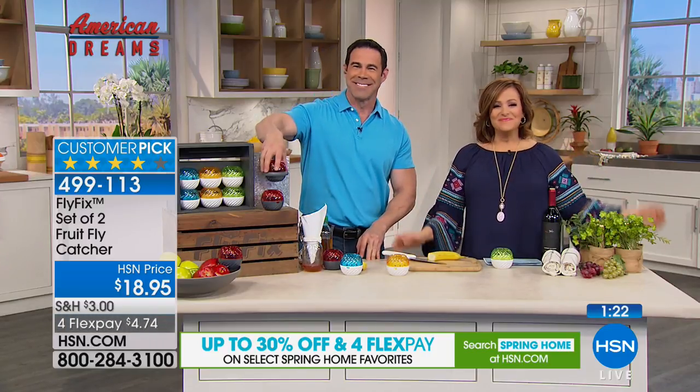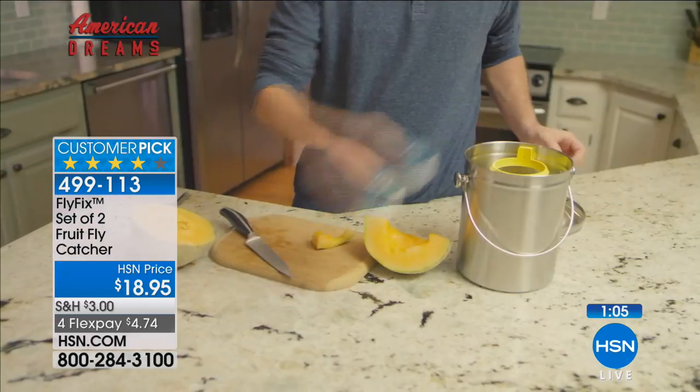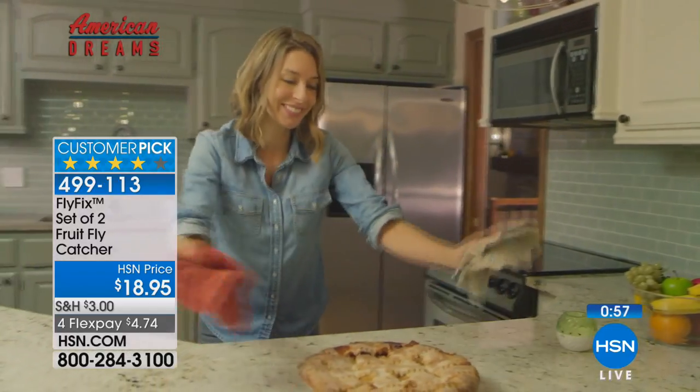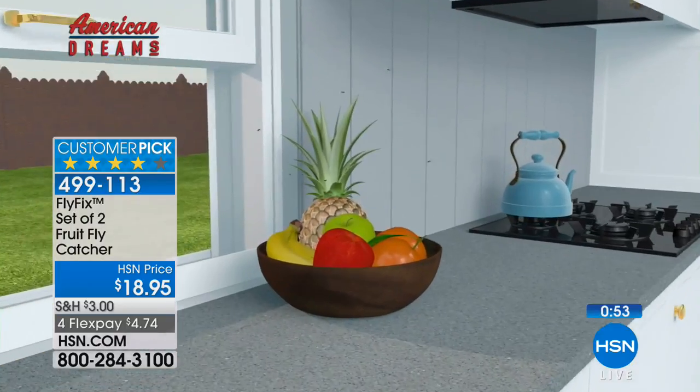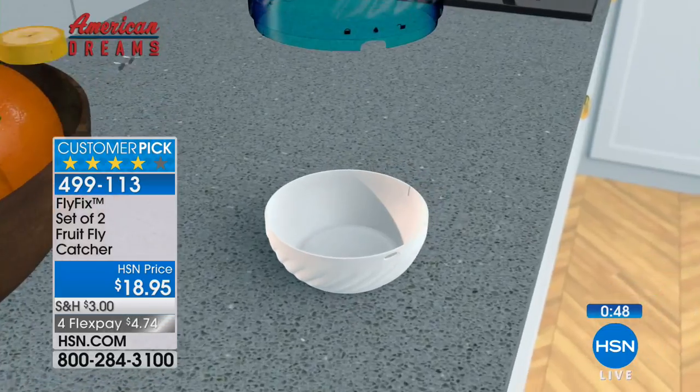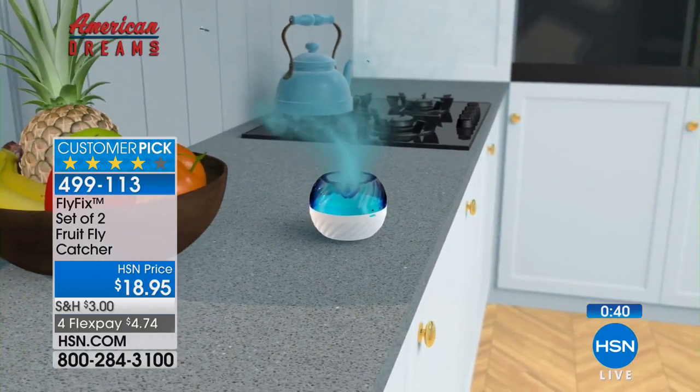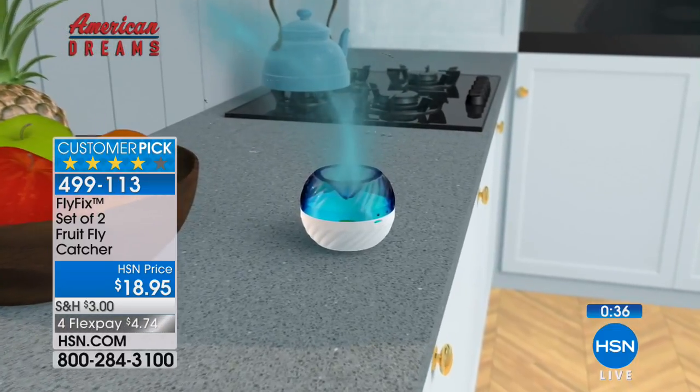Let's talk to Nortina, calling from Texas and ordering this set today. She says: 'Oh yes, I've been dealing with it. I made my own, but now I don't have to.' You don't have to — we've all invented some contraption to try to catch them. Now you just rinse it out every couple of days, put fresh bait, and you're ready to go. Nortina says she's excited, can't wait to get them, and her family does lots of parties.